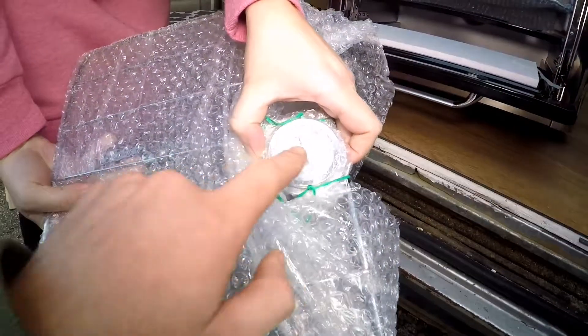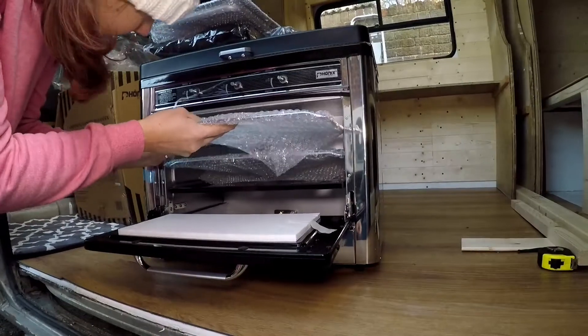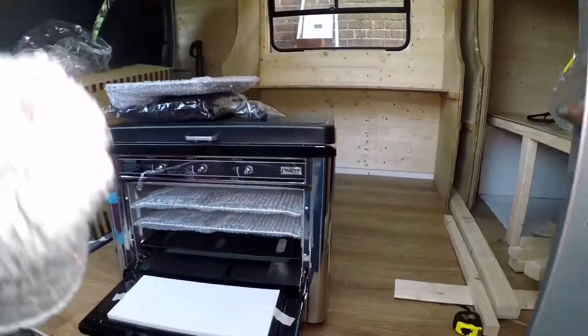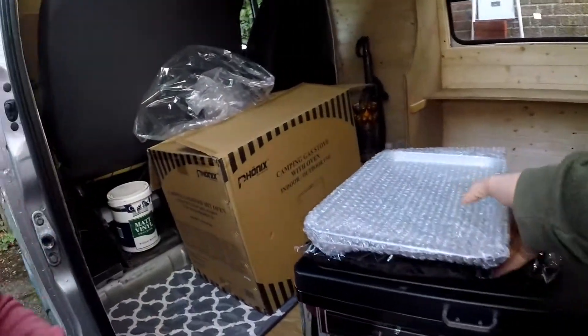Oh look, it's got a temperature gauge! What do you think of that? That's quite nice, isn't it? It's really nice. Let's open the top up.